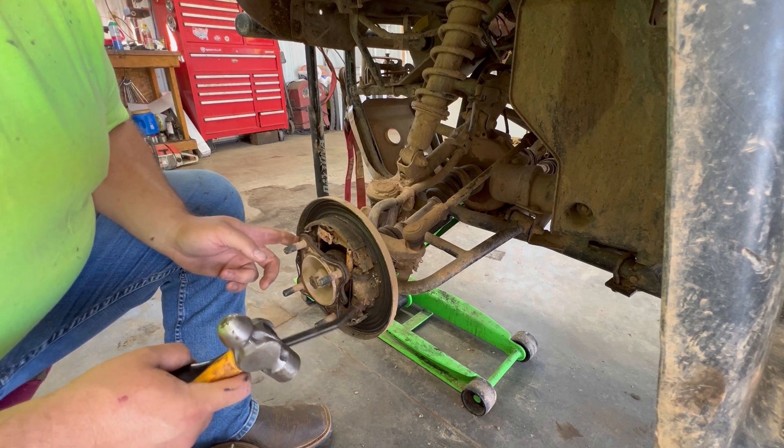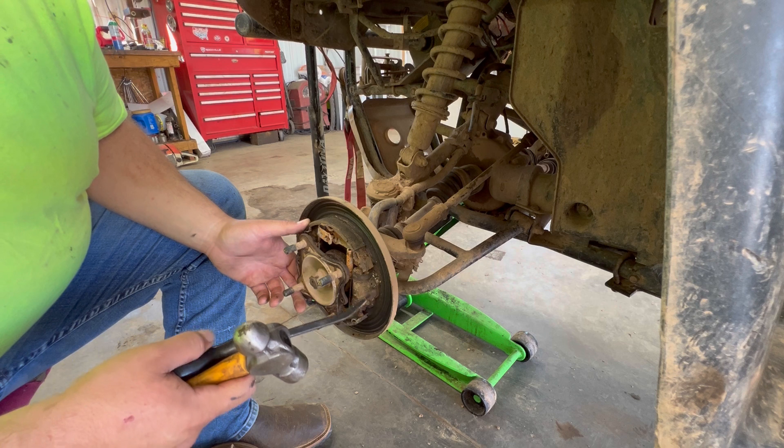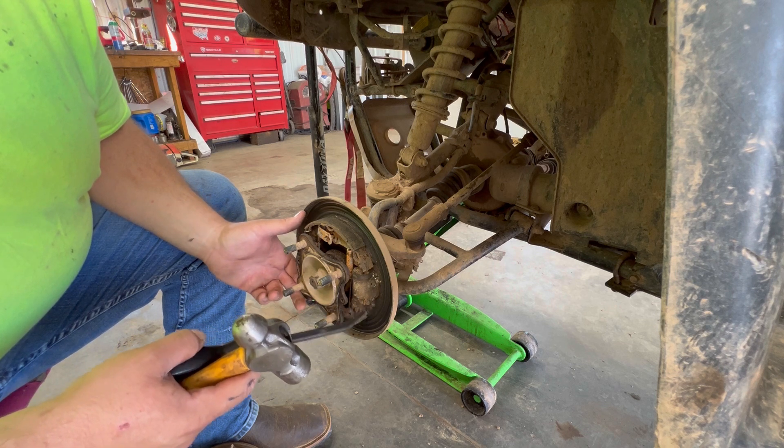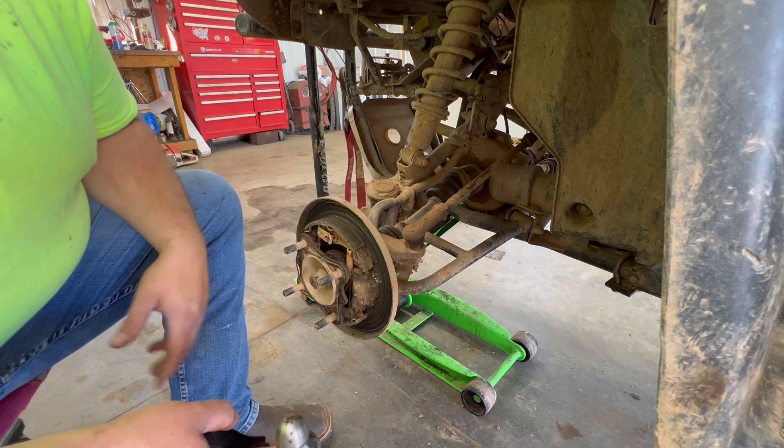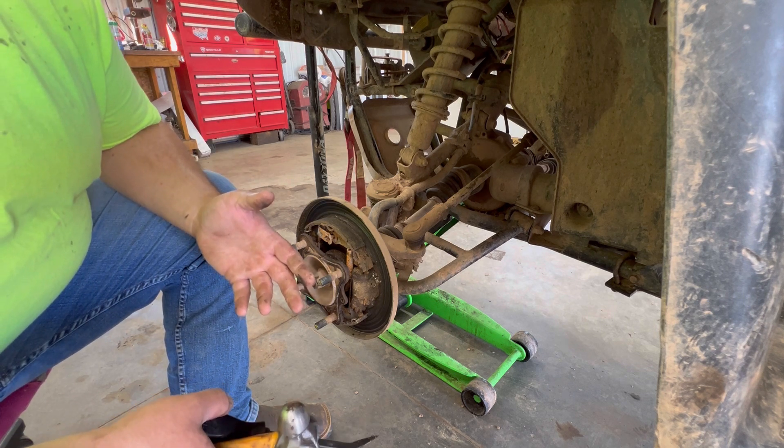There's no way I could get those adjusters to move, and only one of the wheel cylinders is even working. Whenever you squeeze the master cylinder — the brake lever up there — only one of them is even pushing out a pad. They're just completely shot. So that's why I decided to convert this over to disc brakes.